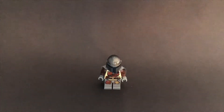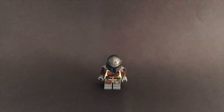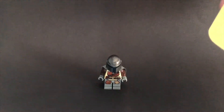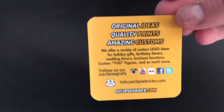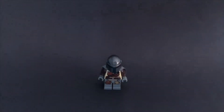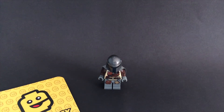We're back from the intro. Going to talk about everything that came in our little package from Eclipse Graphics. Starting off, we have this little business card — it's kind of in the shape of a little Lego head. It's got their logo on it, and on the back they have their mission statement and all their social media handles, website, email, all that kind of stuff.